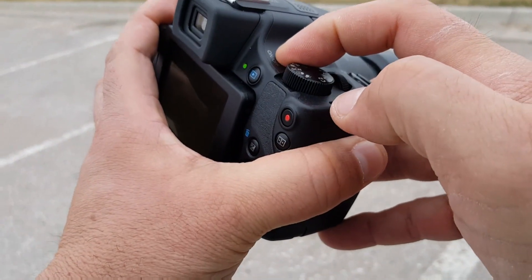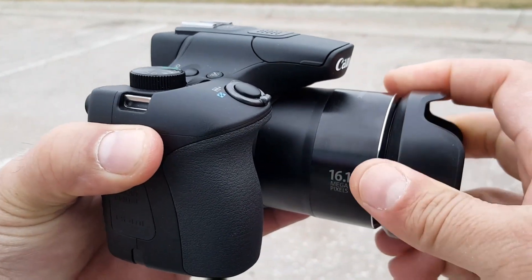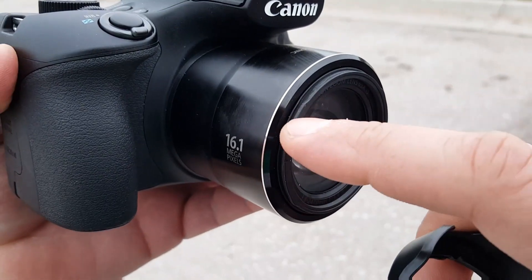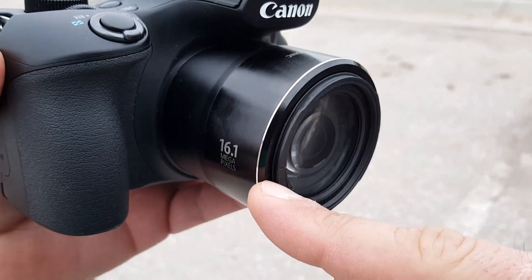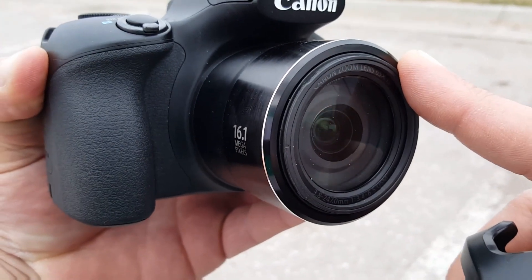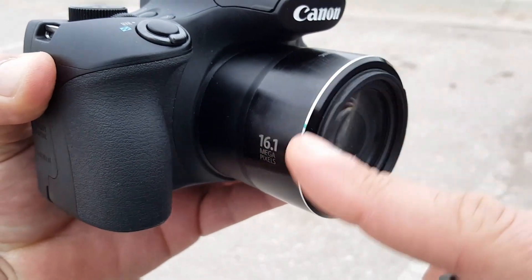Let me go ahead and turn this on and off so I can show you guys. Basically, this is something that you can mount right there. And speaking about this, because of this shape right here, you're going to be able to mount filters. You can get a wide-angle lens, telephoto lens, and things like that.